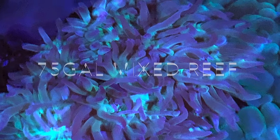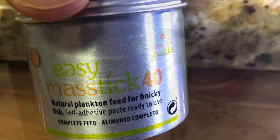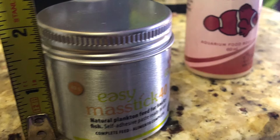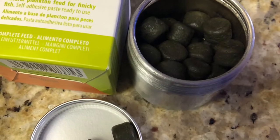Welcome back to the 75 gallon mixed reef aquarium. My name is Jason and I'm going to start off with some new products — Easy Reef by Matchstick, the smaller already-mixed-up size. The fish really love this and it makes feeding a lot more convenient.